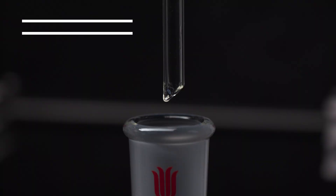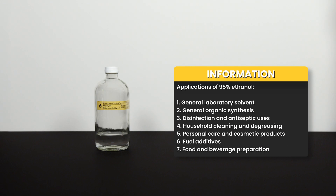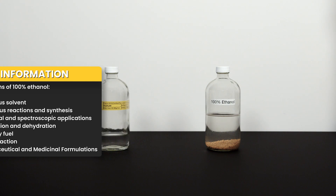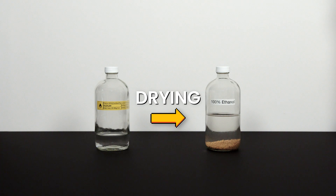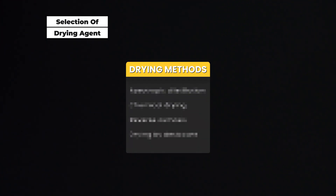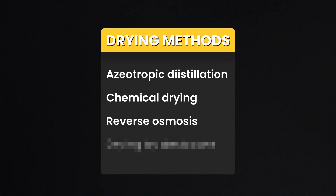Ethanol forms an azeotrope with water which cannot exceed 95.6% by distillation — the highest concentration obtainable by fractional distillation. While 95% ethanol is already very useful as a solvent or for many reactions, some reactions require very low water content, meaning 100% ethanol is needed. To obtain 100% ethanol, drying is usually the preferred method. There are many ways to dry ethanol — some more advanced, including azeotropic distillation, chemical drying, and reverse osmosis — but we will use the simplest method: drying by desiccant. This is where our previously made anhydrous magnesium sulfate comes into play.